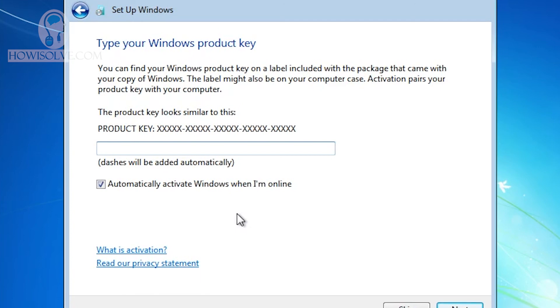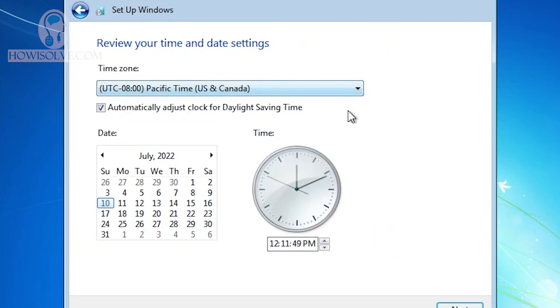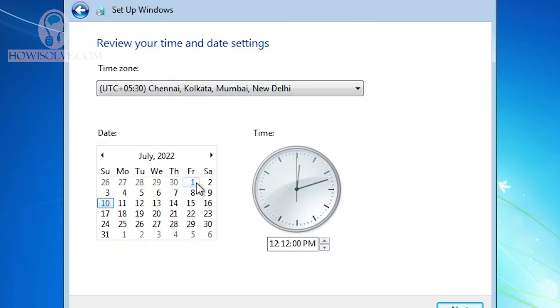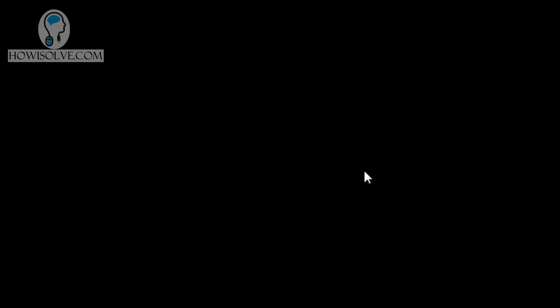Since Microsoft has stopped supporting Windows 7, you won't receive security updates. You can select 'Ask me later' for the update settings. I'll select the recommended settings. Set your time zone — I'll select India — and confirm the date and time. Select your network type, such as Home Network, and click Next. Windows will finalize the installation and the setup is complete.